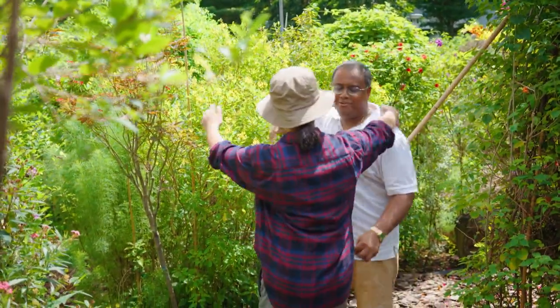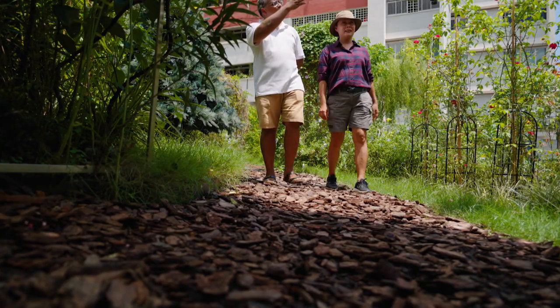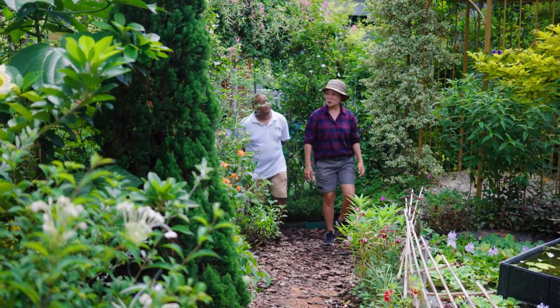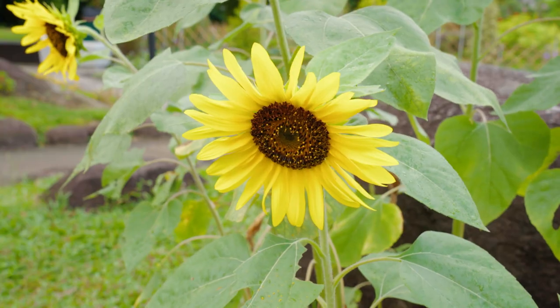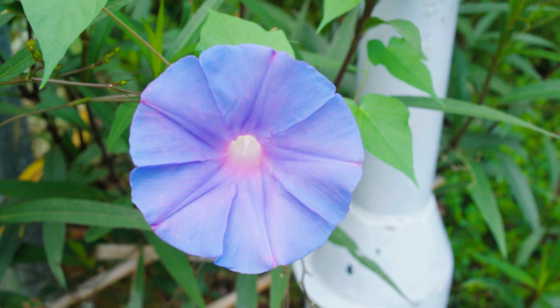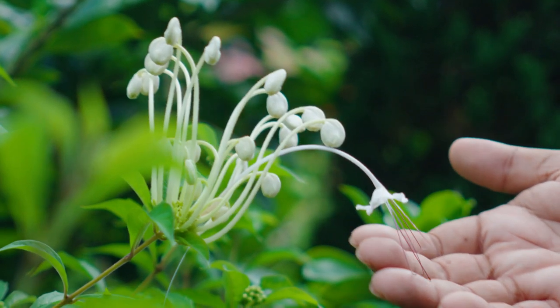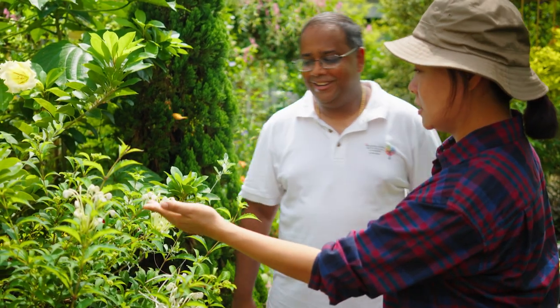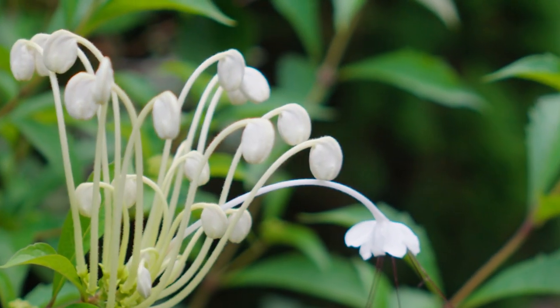Hi, Ganesh. Good to see you again. It's a beautiful day — let me take you around. Is this all started because of you? Well, I planted the first few plants, but after that we had our team and a lot of people contributed to this garden. So, we tried to plant many unique kinds of flowers. This white flower here is actually called the musical note flower. Why is it called that? Do you see the bud? It's in the shape of a musical note — so it's not really the flower itself, but the buds of the flower.